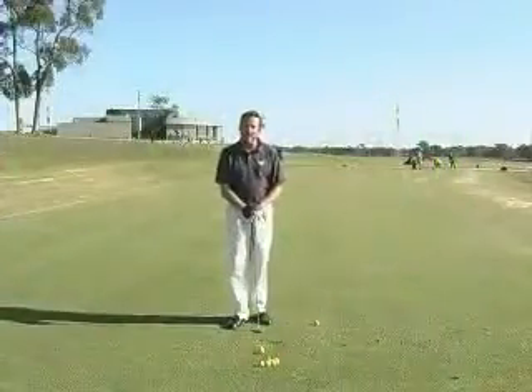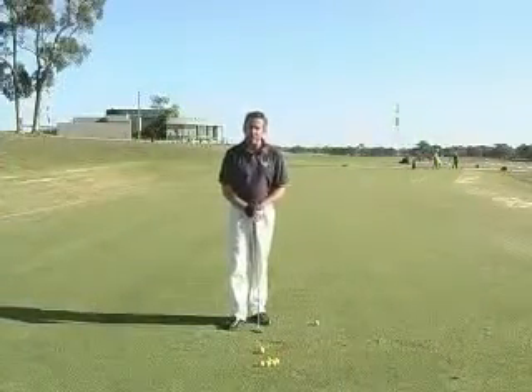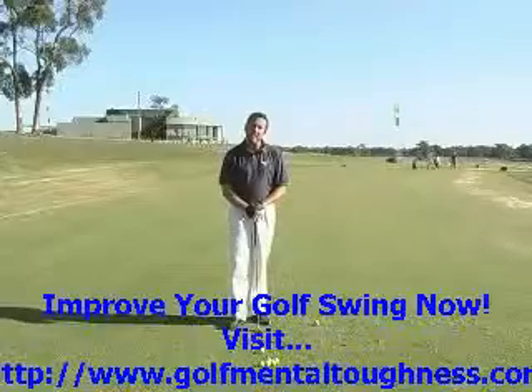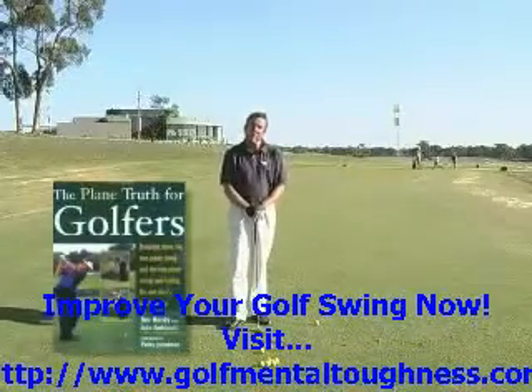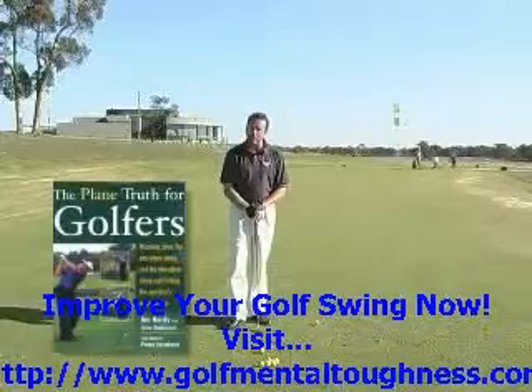Today in Coach's Corner we're going to be taking a look at some of the work Jim Hardy, the US instructor, has been doing in understanding the swing plane in his book, The Plane Truth for Golfers. Today we're going to take a look at the one-plane action.